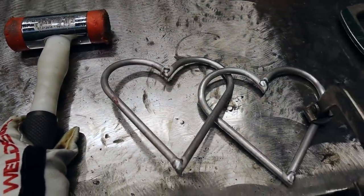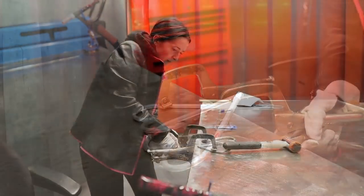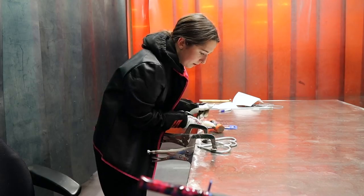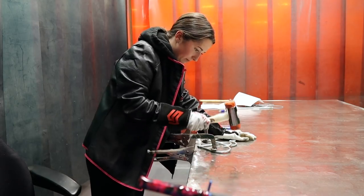Once the hearts are welded together, I then join the hearts so they don't move. I do this by clamping them to the table and using a mallet to bend them a bit so they're a bit flatter.